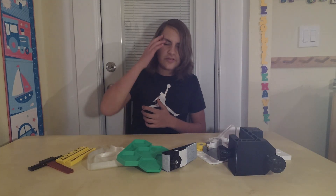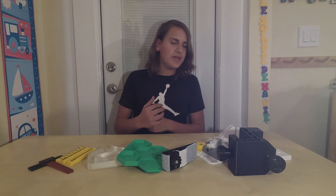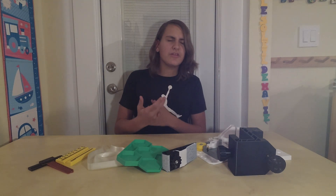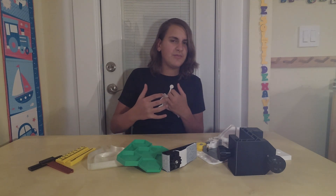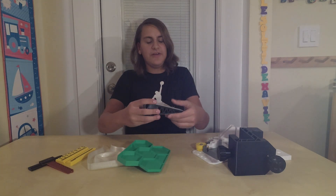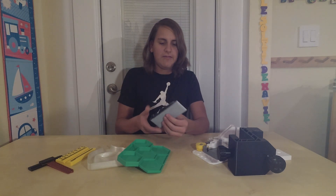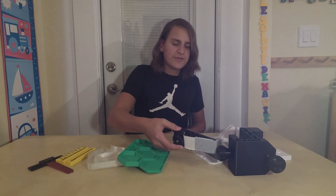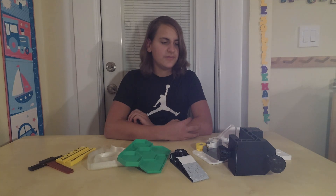Thanks for watching, guys. I hope you enjoyed this video of me showing you different 3D printed tools that I think you should make. Comment down below if you really like these videos, because I really like making them — they're super fun and it motivates me to do some 3D printing. I found this video really practical for myself just to see what's out there and what I can 3D print. So thanks for tuning in, and I'll see you all in the next one. I can't believe that lamp didn't break when it fell on the floor.